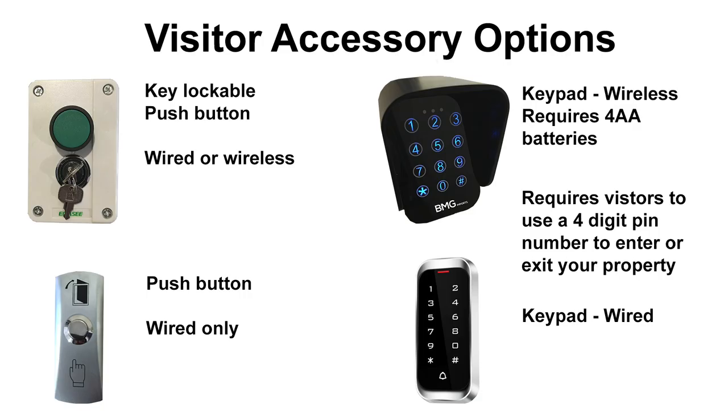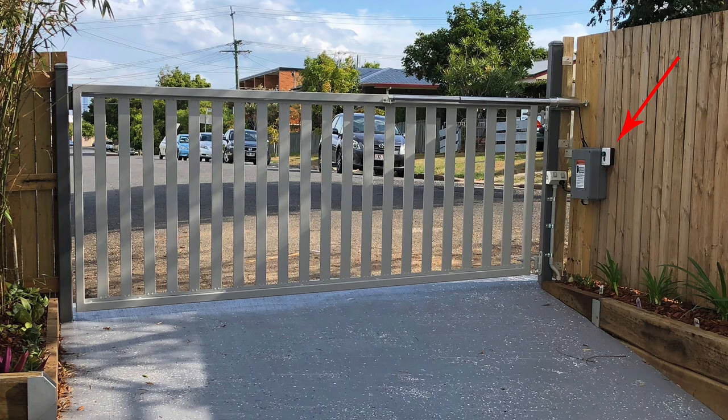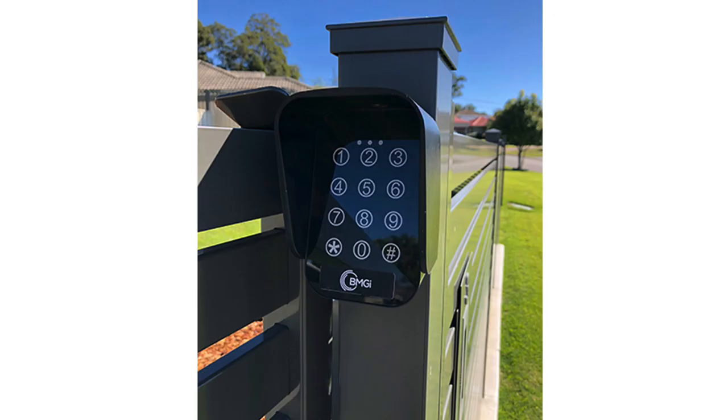Last but not least is visitor access. You have optional keypads and push buttons to choose from, which can be either wired or wireless. Options include a keypad on the outside with a four-digit PIN for visitors entering the property and either a second one on the inside for exit, or a simple push button. Another option is a push button for entry and one for exit, or a centrally placed push button accessible from both inside and outside the property. If considering a keypad for a solar kit, we would advise using the wireless keypad to conserve battery power.